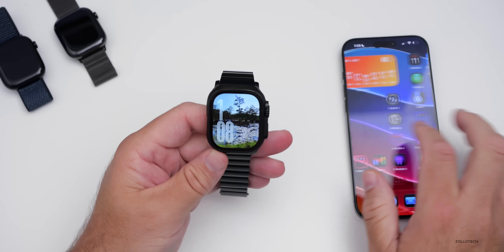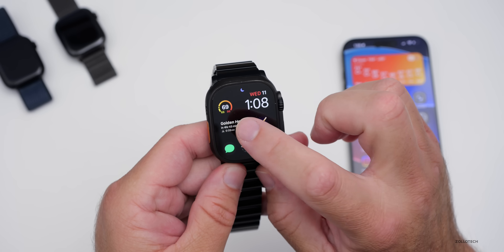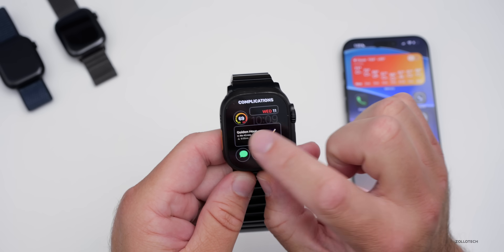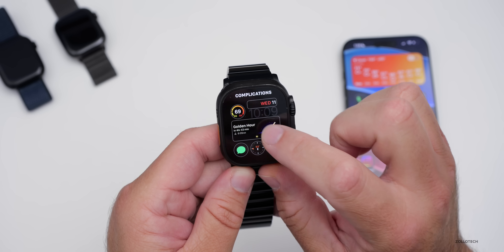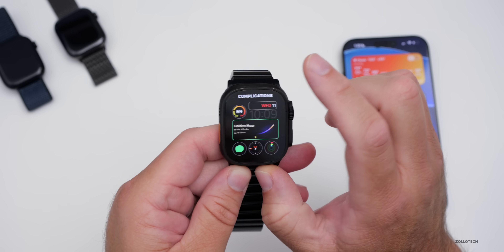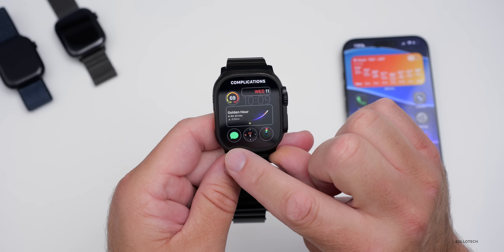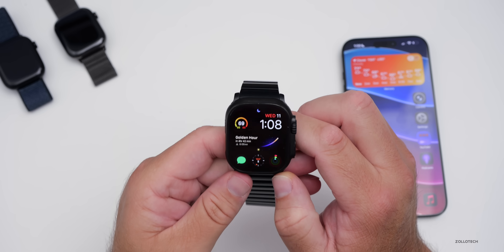For those who saw the other watch face in the video and asked what it is — if we press and hold, you can see it's modular. If we go into Edit and then Complications, the color is multicolor and I have the app Lumi in the center. That's a paid app I bought myself. The other complications are weather, date, time, activity, compass, and messages — that's how that's set up, and you can customize it to your liking.